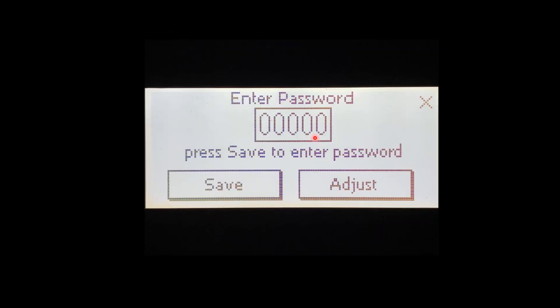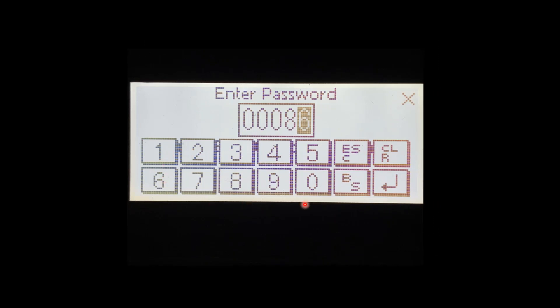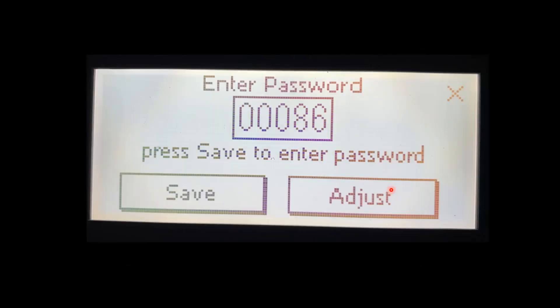Once we do so we'll have the password screen with five zeros. We press the five zeros, the keyboard appears, and that's where we enter our password. The password to get into all of the connecting products from Velocity is going to be 86. We press 86, then Enter. Once Enter is pressed it'll bring us to this menu showing us our password is 86. We then press Save and Adjust, which will enter us into the adjustment menus.